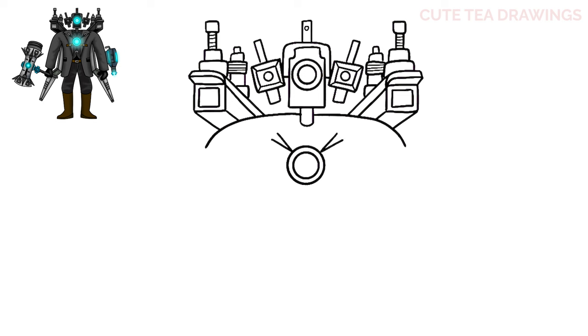And the same on the right, and one underneath. Now at the end of each one let's add a square shape, and then let's add another square inside each of these.